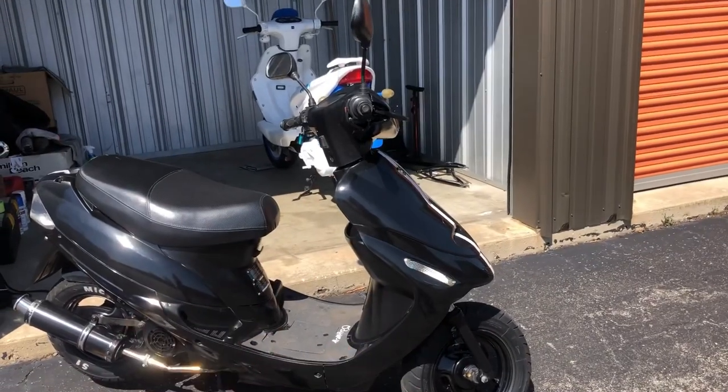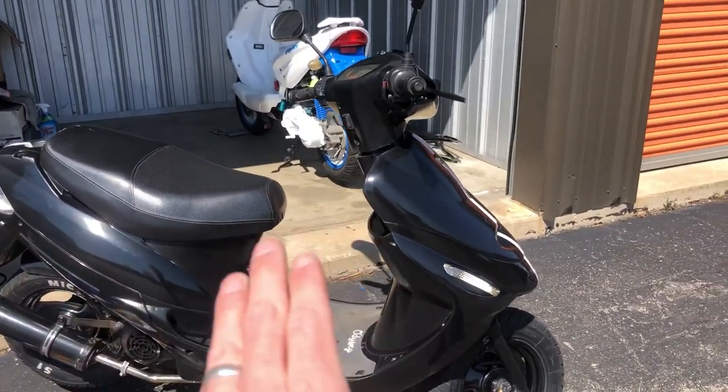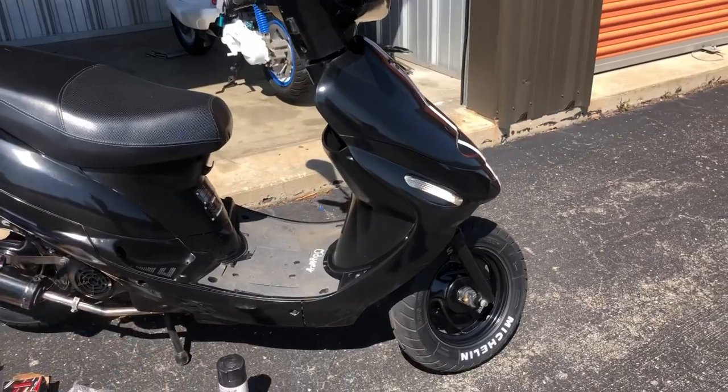I put a lot of time into making this bike look good aesthetically over the years — painted everything, got all the performance parts, taping off the turn signals. If you guys have been following this channel, you know this build. But I don't want to be done yet. It's pretty, but it could be prettier.